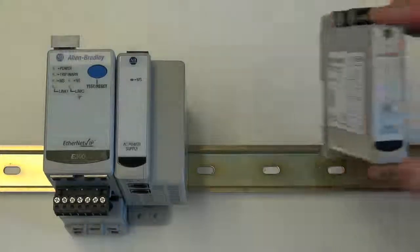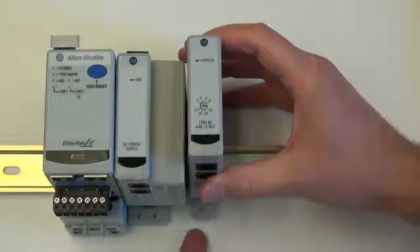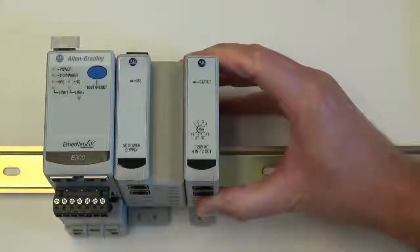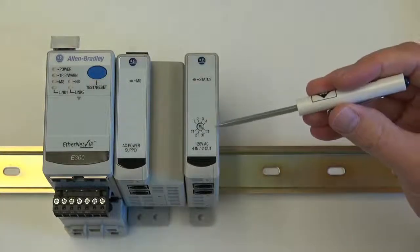We will add the first digital module, which is a 120 volt AC input based module, next to the power supply. Since this is the first digital module, using a standard screwdriver, we will set the module number to the value of one.